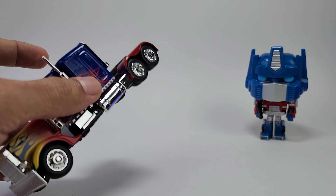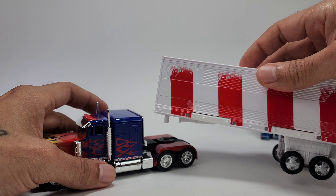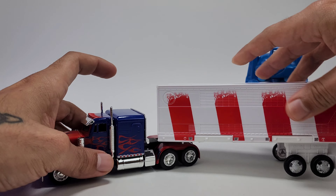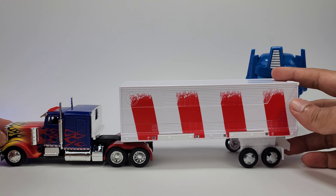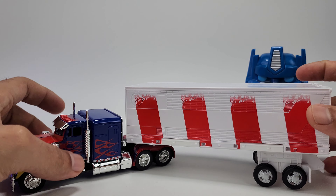In case you guys are wondering, you can use the Earthrise trailer on it — somewhat. This is the Holiday Optimus Prime but it's the same Earthrise; just plug it into the back. It's a little bit of a tight fit and it does have a little bit of an angle on there because this model is obviously just a tad bit lower, but it works. You can actually use the Earthrise trailer for this.